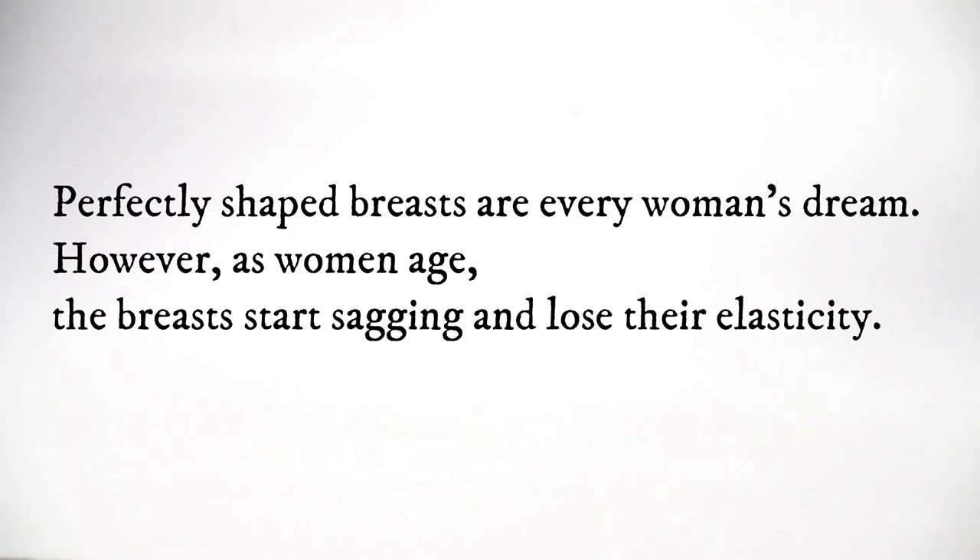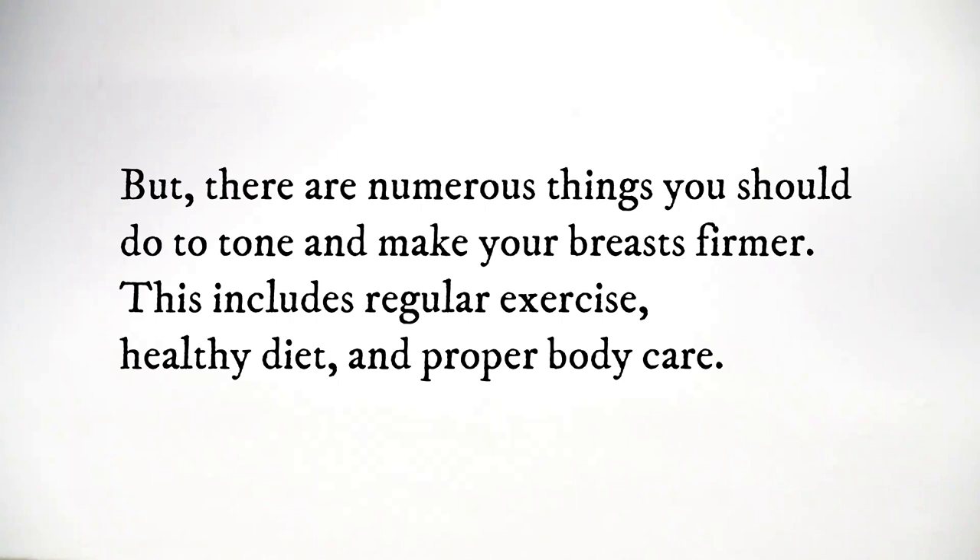Perfectly shaped breasts are every woman's dream. However, as women age, the breasts start sagging and lose their elasticity. But there are numerous things you should do to tone and make your breasts firmer.